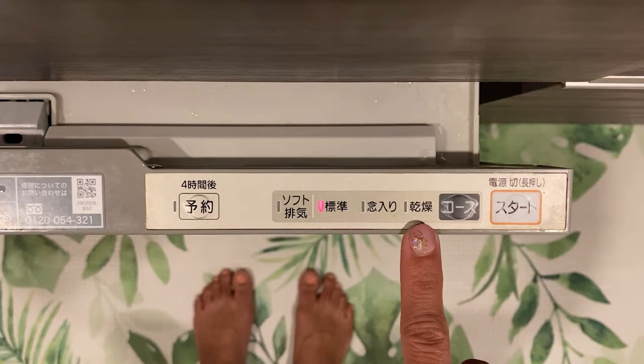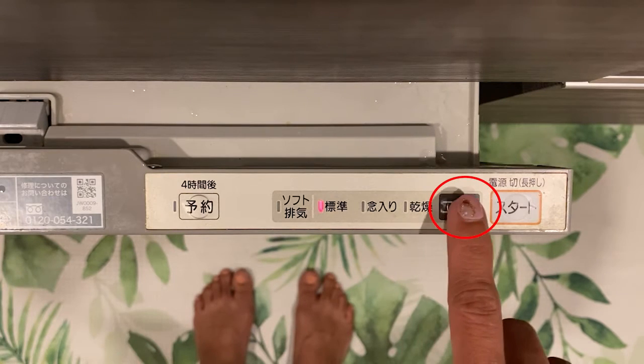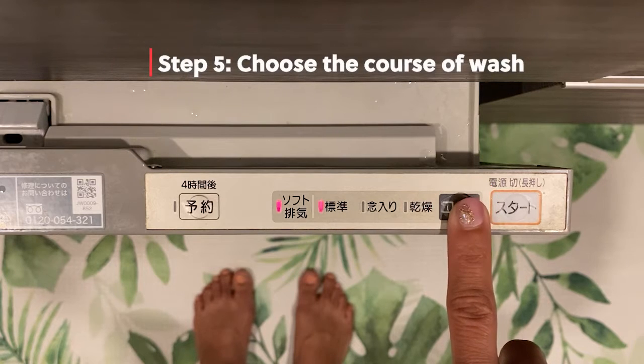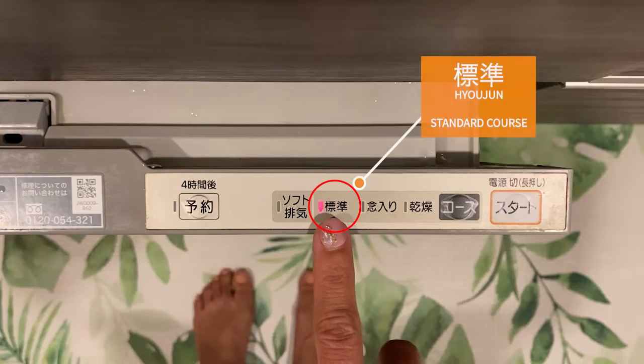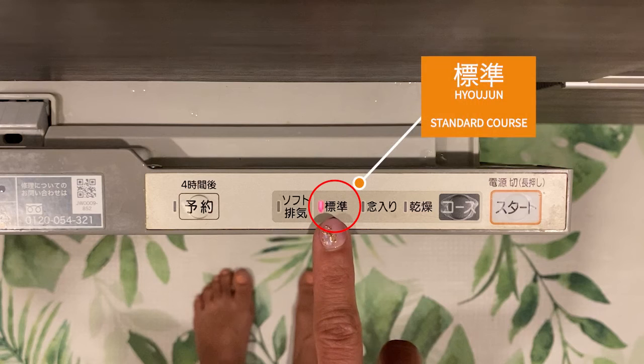Now on to the buttons. For this model, the first button I press is this one here which says "course." It lets me choose among three different types of washing courses. For this machine we have three choices. The first one means standard course — that's pretty much what I use every day and I very rarely use the other choices. So if it's your first time, or you just want to get it done, just go with this one — that's yojun, which means standard.